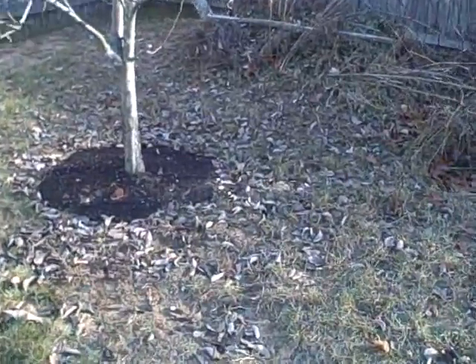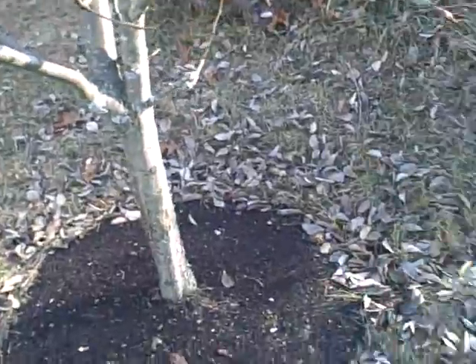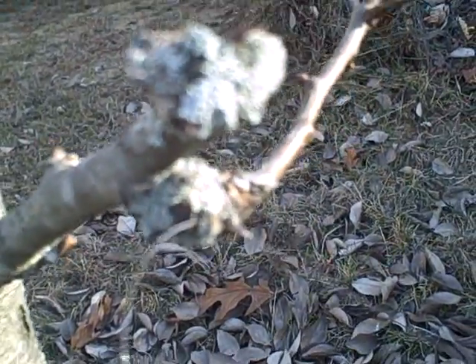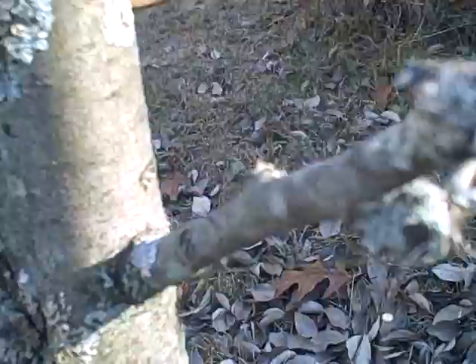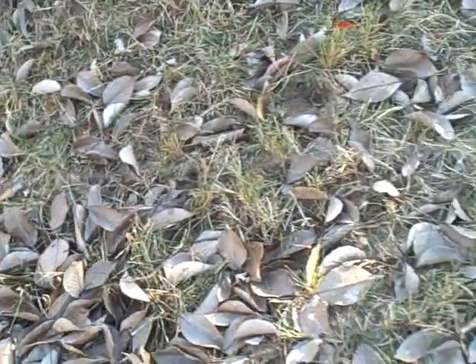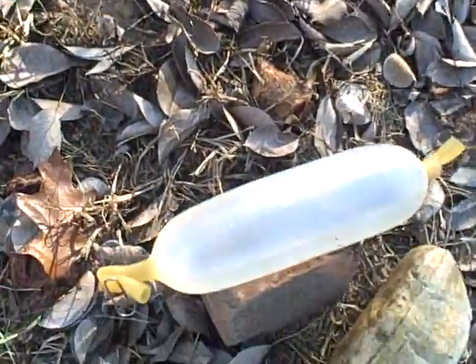Today we have a paintball tripwire that we're testing out. We're not using real paint, just water. It's filled with latex tubing, and we tied a fishing line around this tree. As you can see — it's probably hard to spot — but there's a wire right here that goes along to our grenade mine thing.